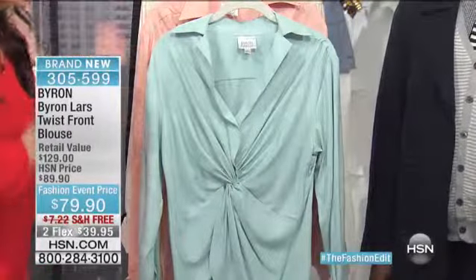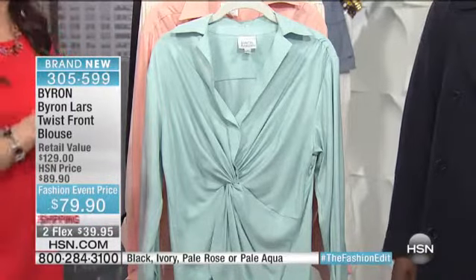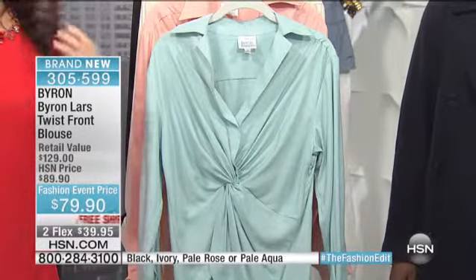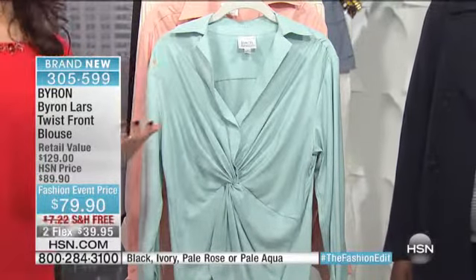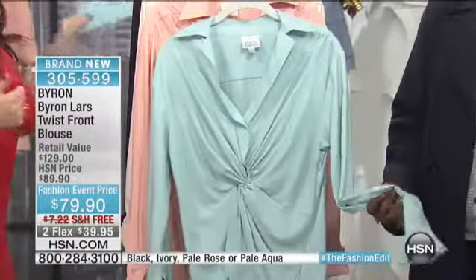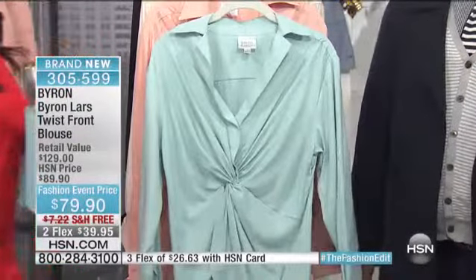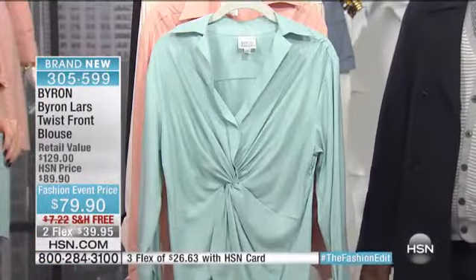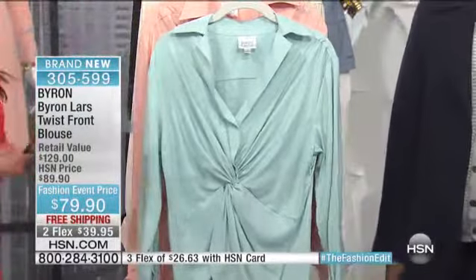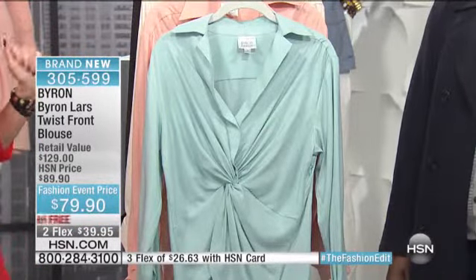This is such a signature look for Byron — very flattering. We had Rena call in from New York a little while ago and say that she has this top. But never before has Byron done it in a very easy to wear, very easy to care for fabrication. And he has done it in sizes 4 through 16 and all the way up to 24. So you really brought this design to the rest of us, all sizes, all of us girls that are on the go, that can't have a fragile fabrication. You've made this for all of us.